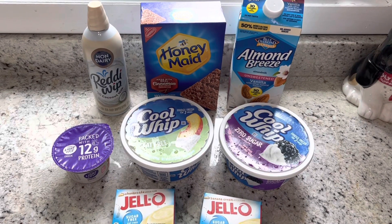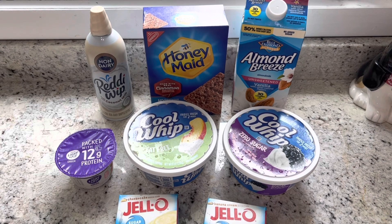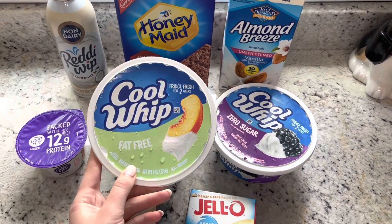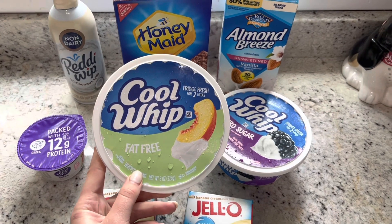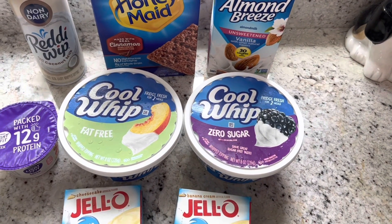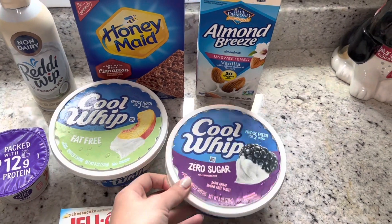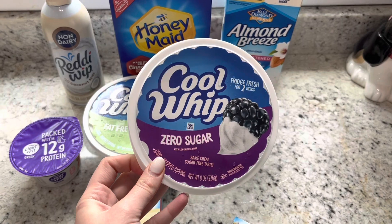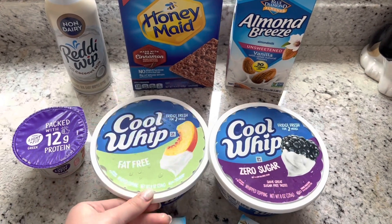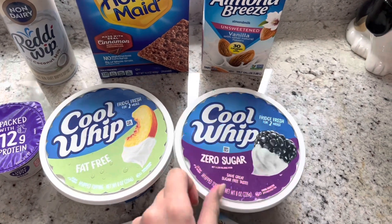Here is everything you're going to need. I'll go through the basics first and then the optional parts. The star of the show are these Cool Whip fat-free or zero sugar containers — it doesn't matter which one you use, I've used both. I tend to do the zero sugar more often, but the fat-free is also a good option. You're just looking for the fat-free or the zero sugar.